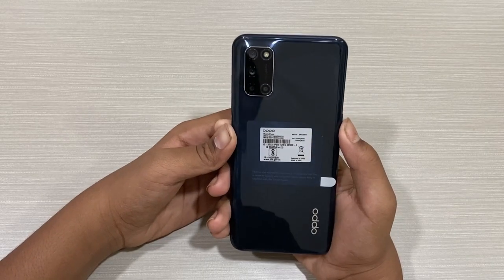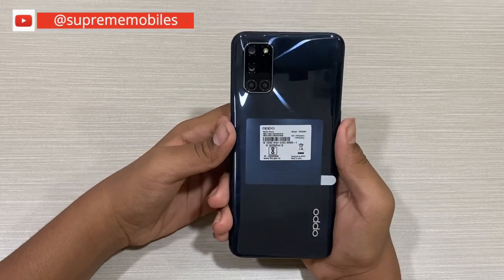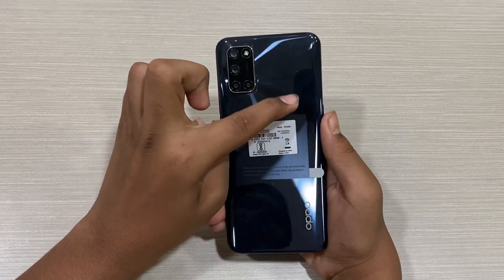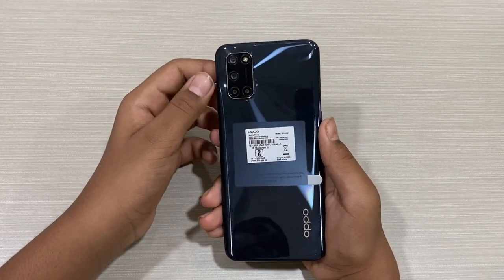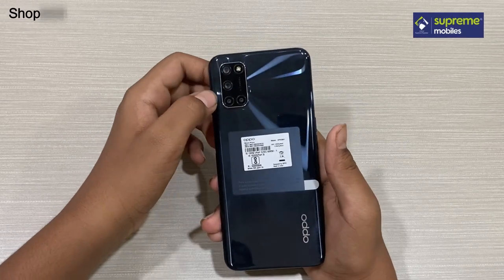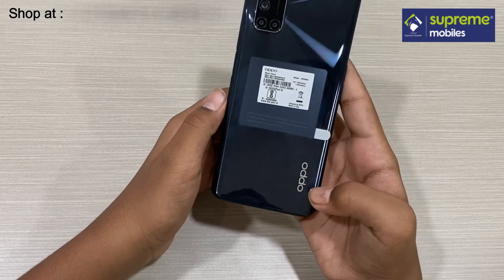Let's look at the build quality. We have a plastic body on the back with a glass finish and a right angle reflect. We have a gradient design and a rainbow effect. We have a quad camera setup and a flashlight.